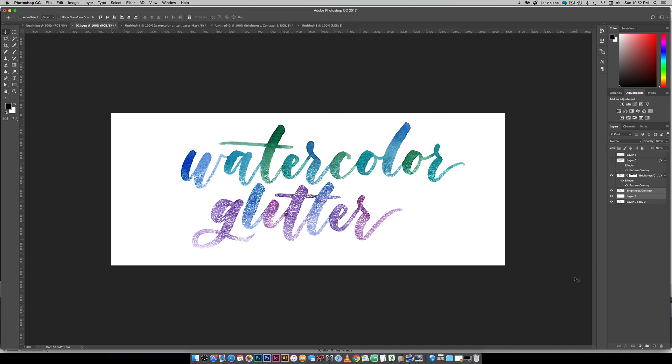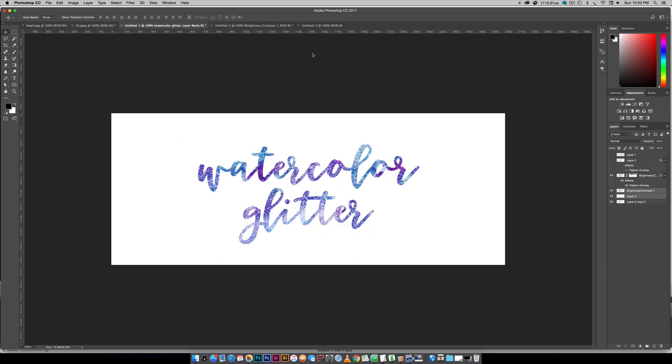Hello and welcome to another EveryTuesday tutorial. In this week's tutorial we are going to create a watercolor glitter effect using Photoshop. I'm using some already made watercolor lettering for this — it's just a scan of it — but if you don't feel comfortable using your own watercolor lettering, I'm also going to share a technique for applying the same effect to your favorite font.